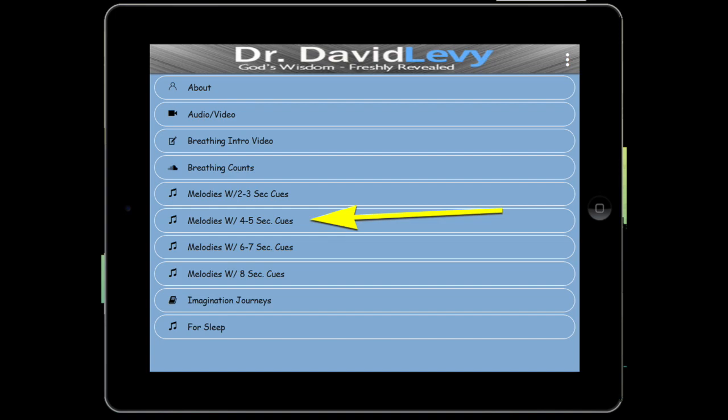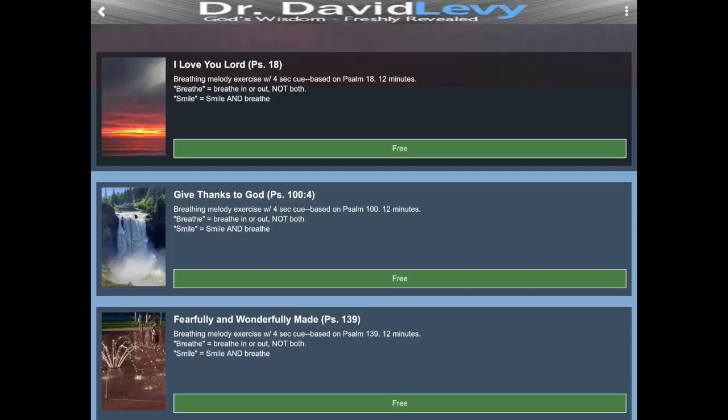One of the other things you want to try is called breathing melodies. Once you figure out what your breathing rate is — whether it's three, four, five, or six seconds — you'll see melodies with two-to-three second cues, melodies with four-to-five second cues, and melodies with six, seven, and eight. So if you say 'I like the four second' — four seconds is really where you are — you can choose one of these melodies.